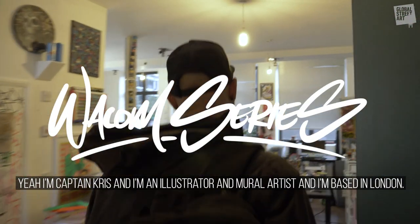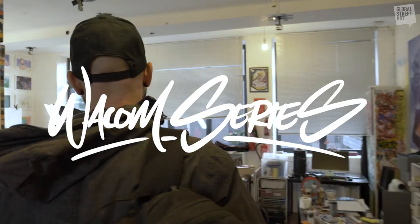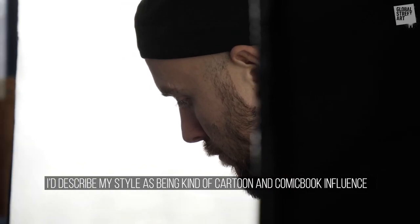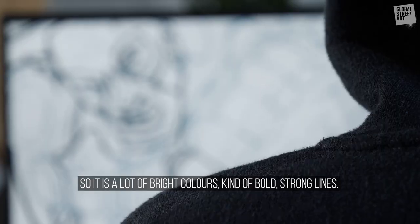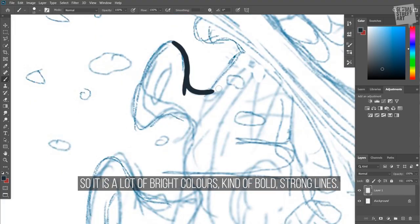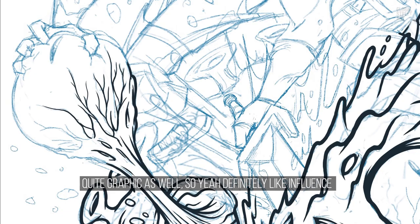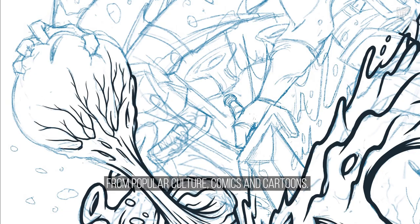I'm Captain Chris and I'm an illustrator and mural artist based in London. I describe my style as being kind of this cartoon and comic book influence, so it's a lot of bright colors, bold strong lines, and quite graphic as well — definitely influenced by popular culture, comics, and cartoons.